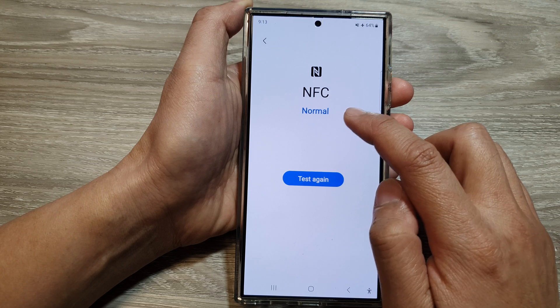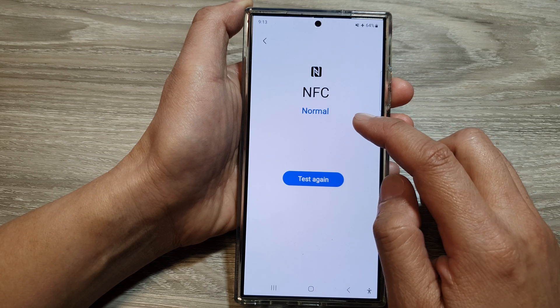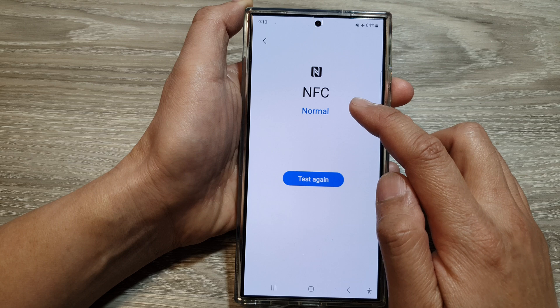If it shows normal, that means it's okay. Otherwise, it may show the NFC function is defective.